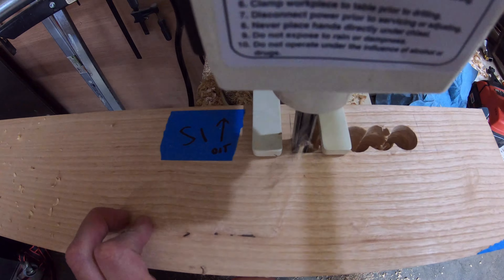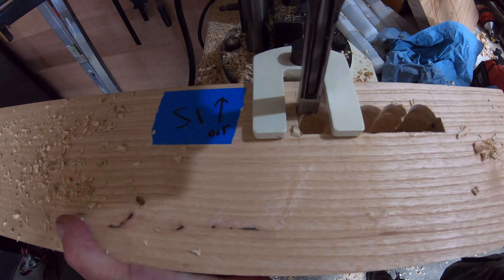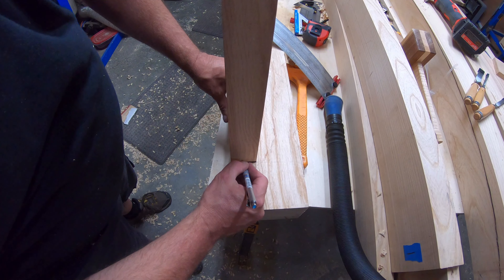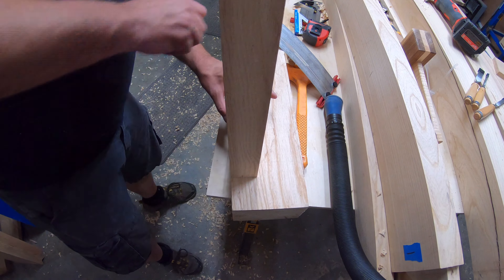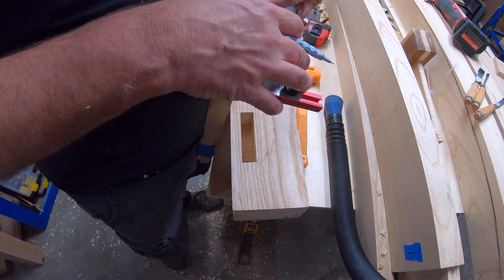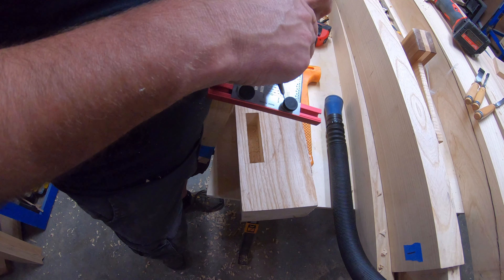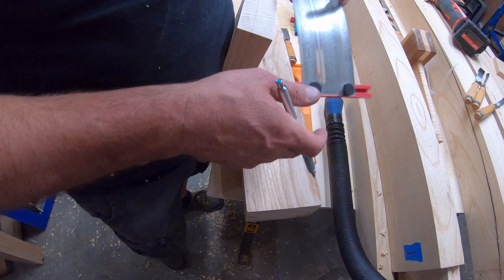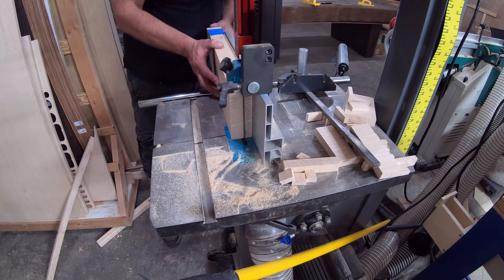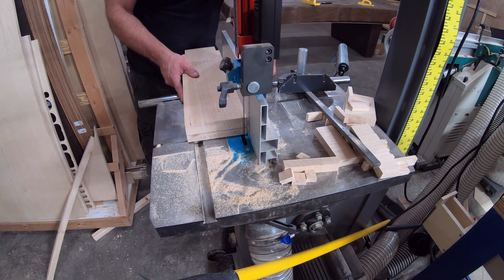For the in-stretcher mortises I put the new Shop Fox mortising machine to work. This thing was the way to go. Here I was cutting up the in-stretchers, and these went by pretty fast.